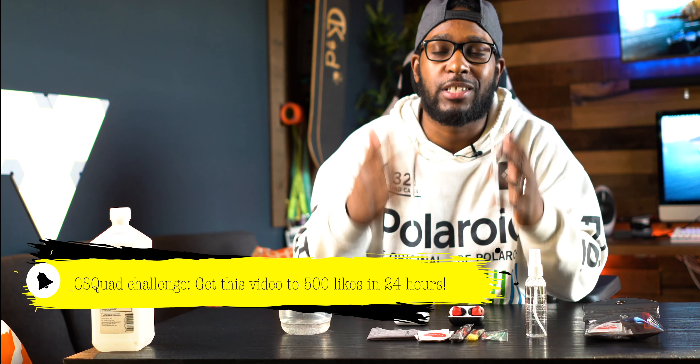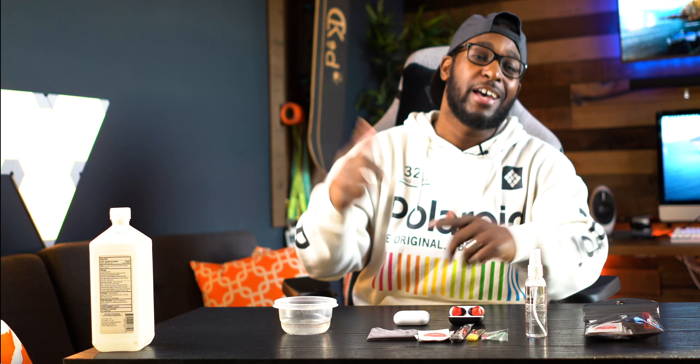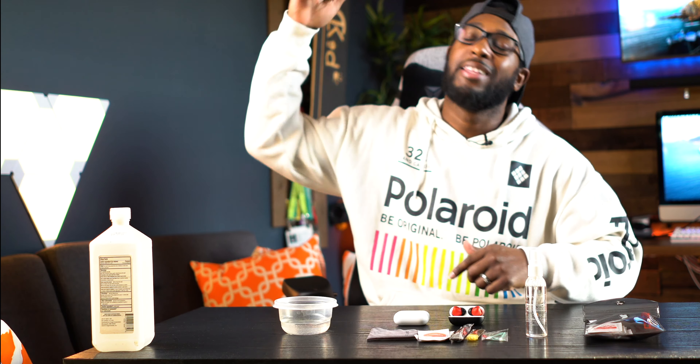If this is your first time on the channel, welcome. This is a channel where I like to talk as well as rap about all things tech, just like you heard in the intro. If that's something y'all are interested in, make sure you click on that subscribe button down below as well as that notification bell so you aren't missing out on any of these videos.